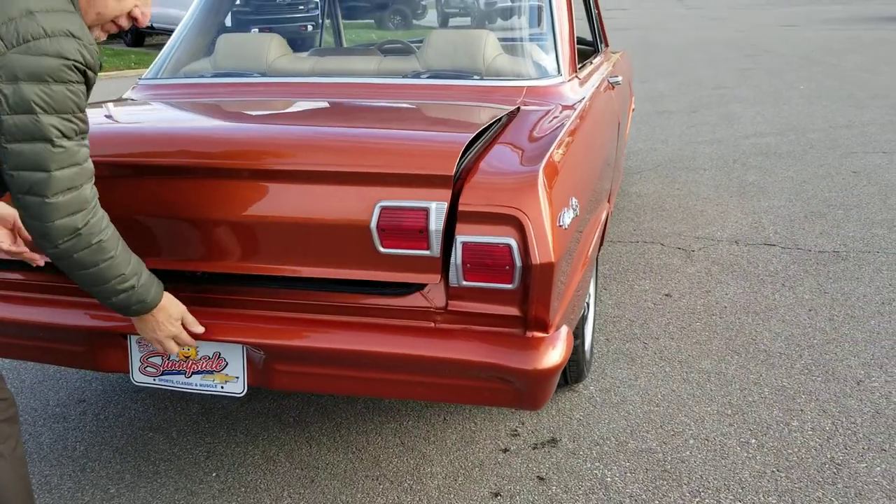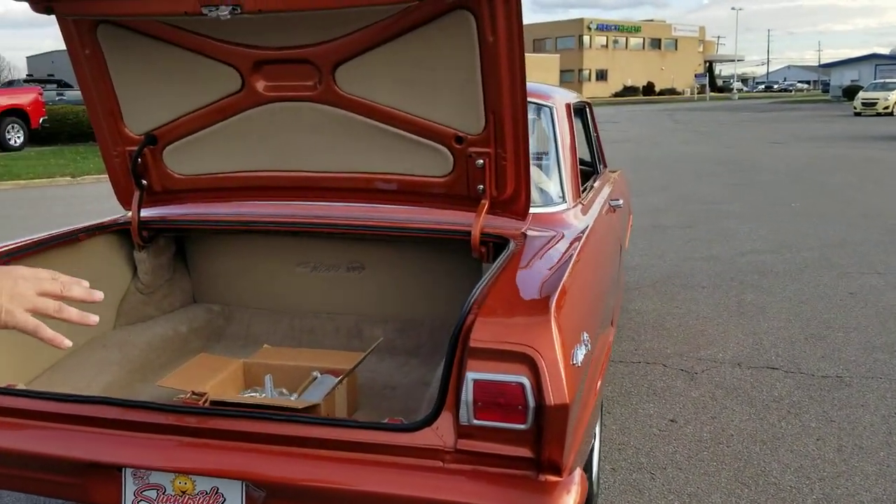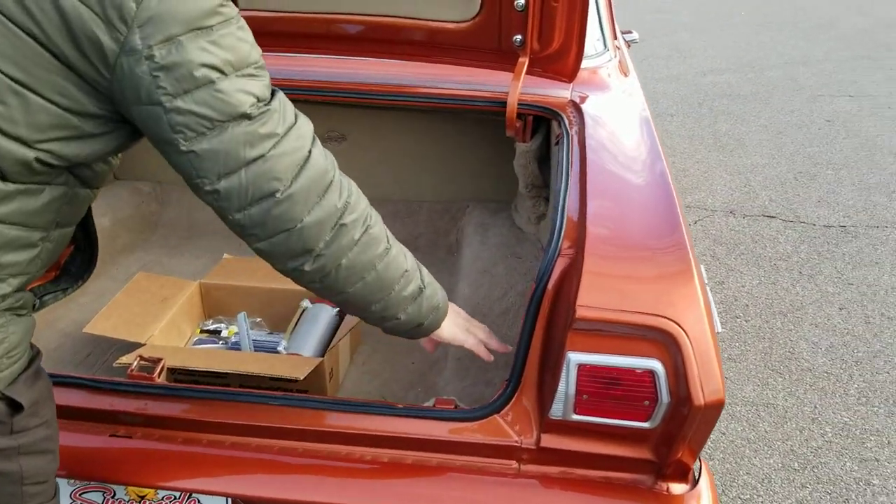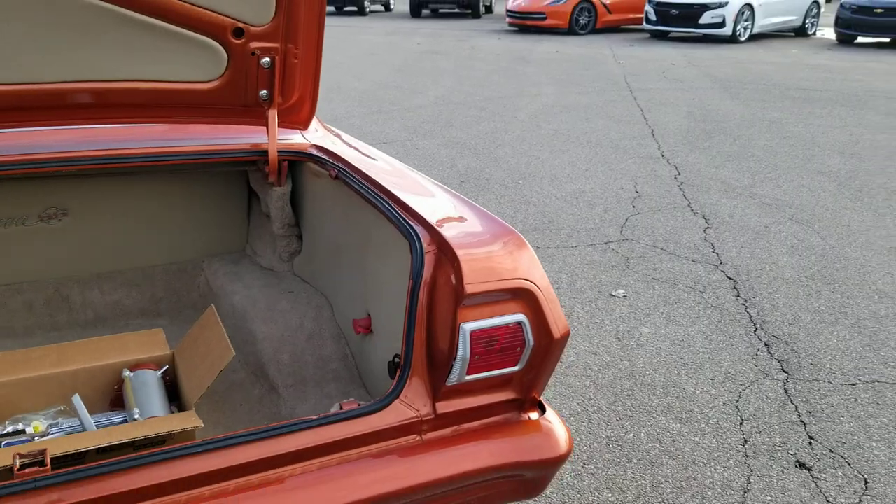Push-button popper for the trunk. Trunk is carpeted, it's fully done inside, and it's ready to go. Battery's mounted in the back, and it is good.